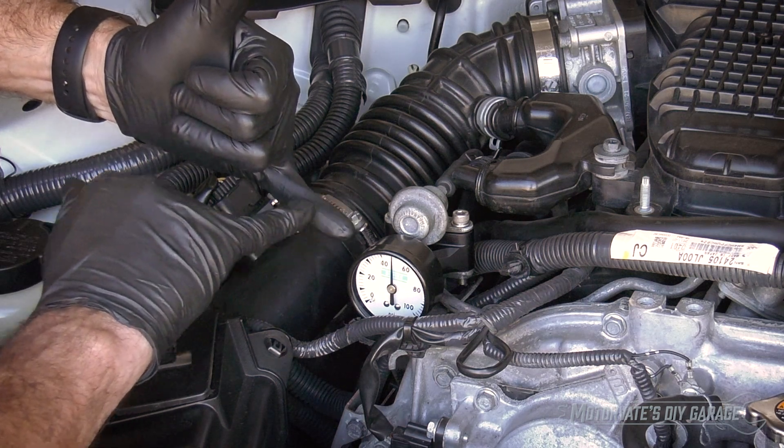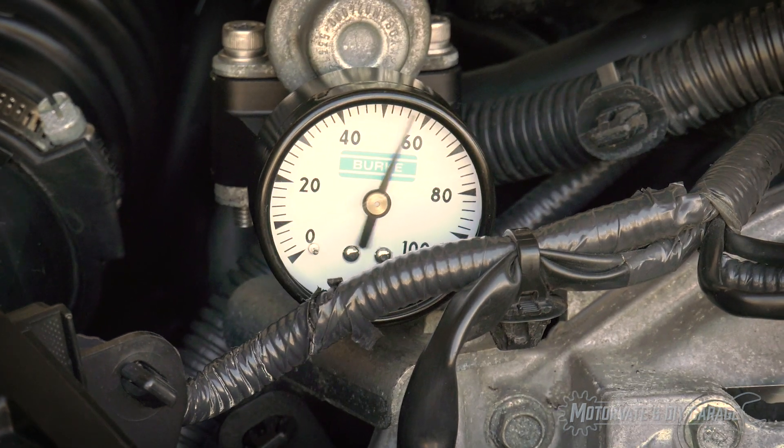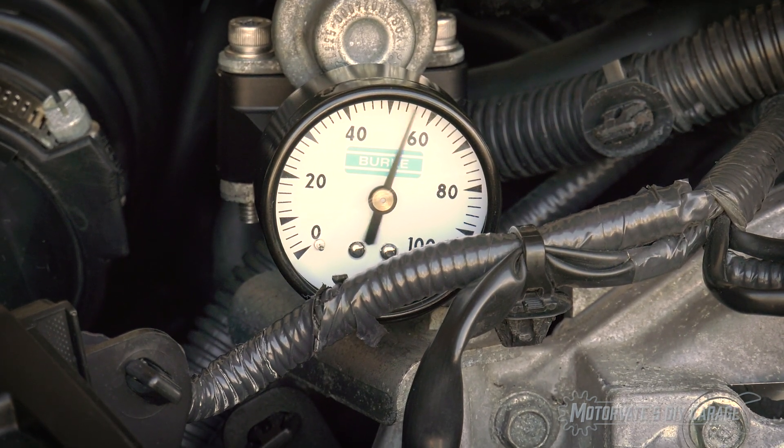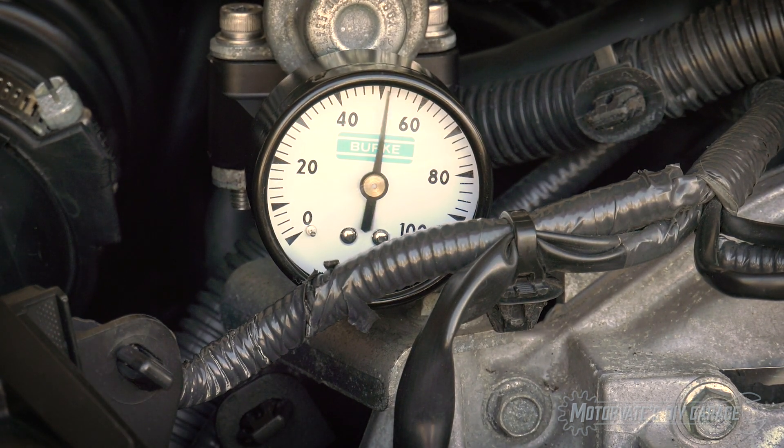Everything's looking good — we don't have any leaks. I'm now going to start the engine. That squeak you heard is just the overrun clutch in the starter — it needs to be greased up a little bit, we'll show you how in a future episode. But right now, pay attention to the needle. Do you see how it's oscillating and shaking? That's a one-time thing because we've had the fuel system open. By opening the fuel system, we've allowed a bit of air to get inside. Until that air works through the system, it acts a bit like a spring, causing pressure pulses — that's why the needle is shaking.